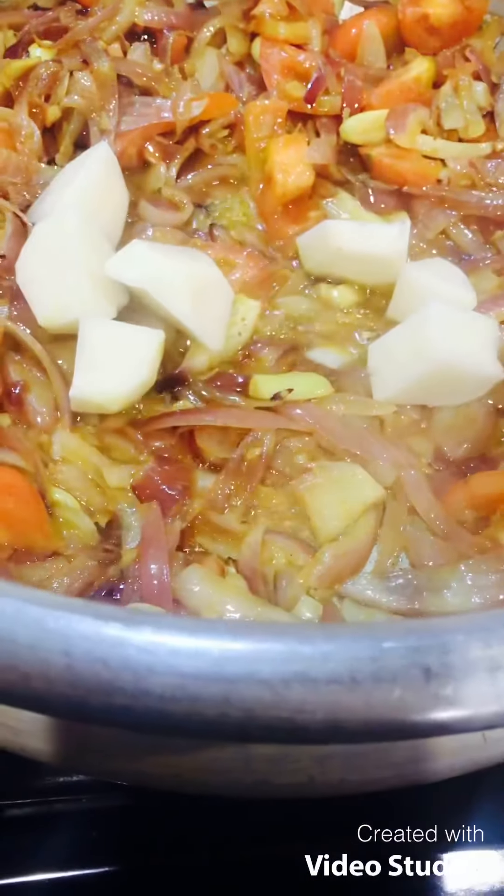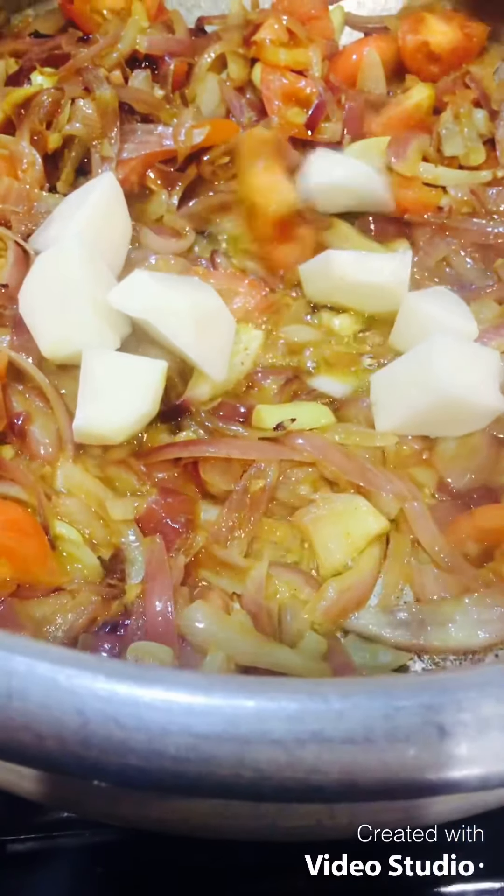1 piece of onion. If you want to add some onion. Let's cook this chicken.